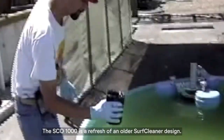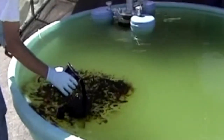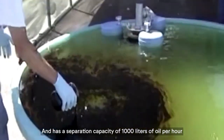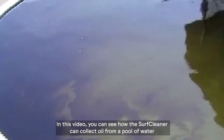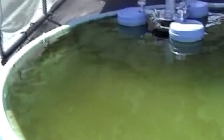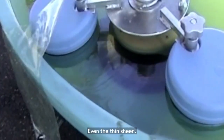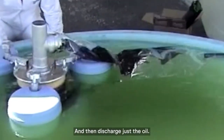The SCO 1000 is a refresh of an older SurfCleaner design and has a separation capacity of 1,000 liters of oil per hour. In this video, you can see how the SurfCleaner can collect oil from a pool of water — even the thin sheen — and then discharge just the oil.